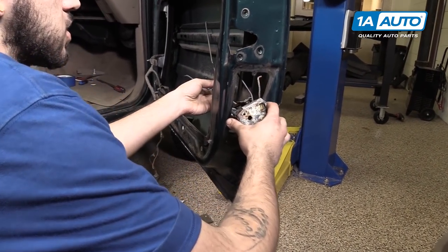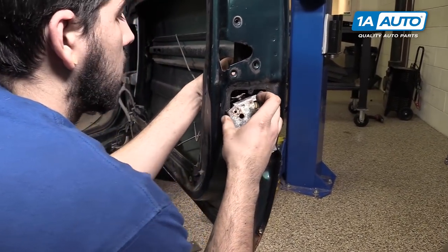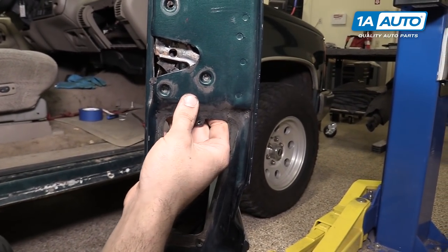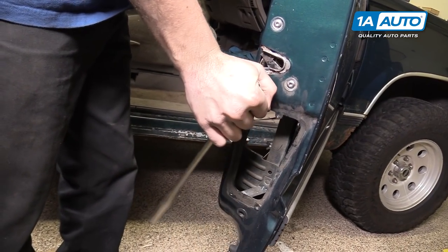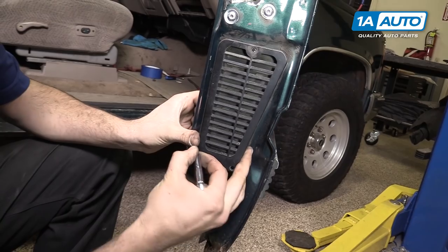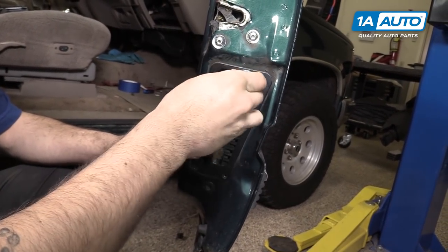Reinstall the door latch mechanism. Line it back up with its slots and reinstall the three T30 Torx screws using your Torx bit and ratchet. Reinstall the door vent and all three of your 7-millimeter screws.